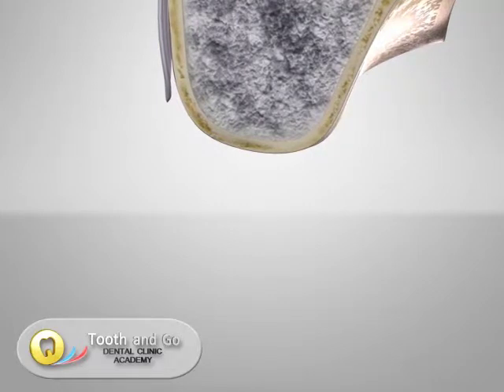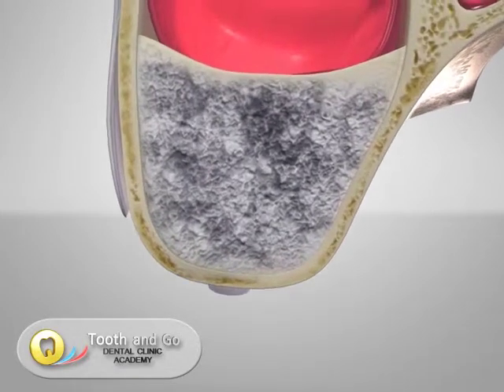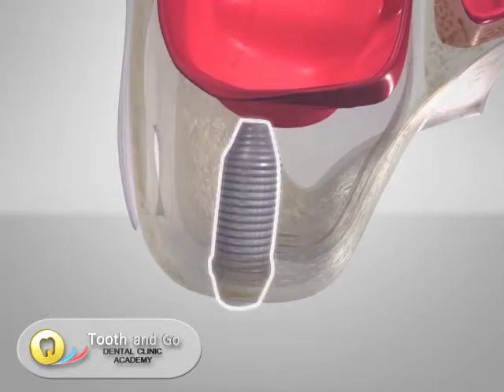Around 4 to 6 months after the procedure, a dental implant can be placed into the newly formed sinus bone.